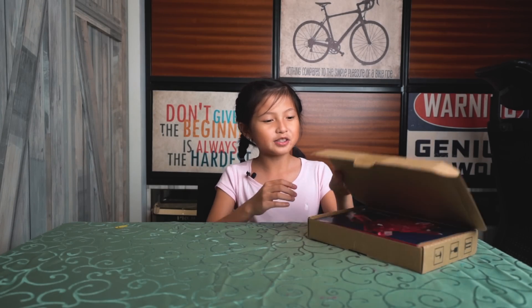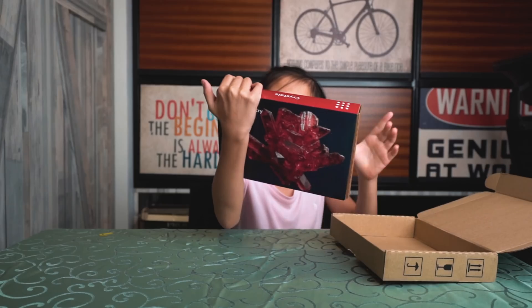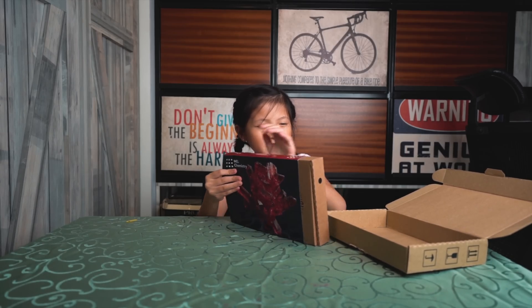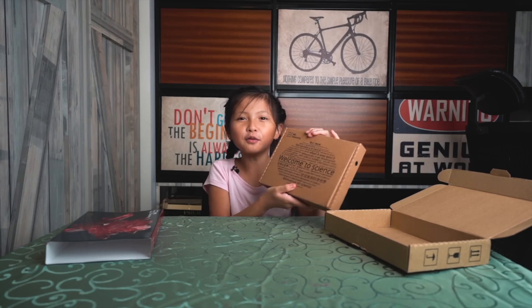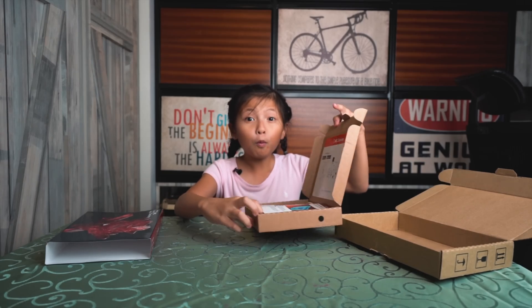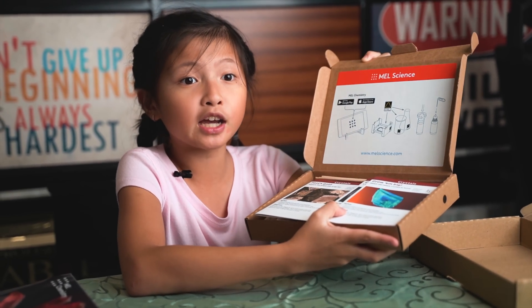Hello, my name is Jamie Herra and today I will be making crystals. This looks very interesting. I wonder what's inside here. Wow, there are so many experiments I can do.